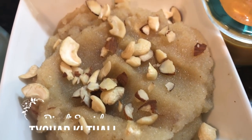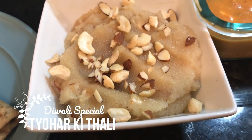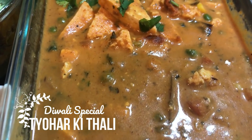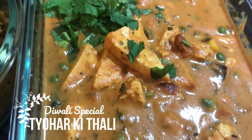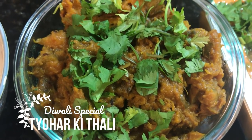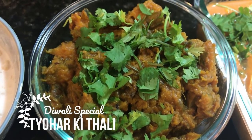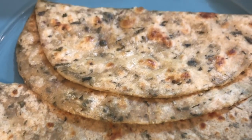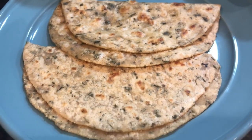Hello all, welcome back to the channel. I hope you all will enjoy this festive season. Since Diwali is coming, it is not possible not to share any recipe with you. In this video, I am going to share with you the Diwali Special Thali, for which I have made many delicious dishes for you. Let's start with this.